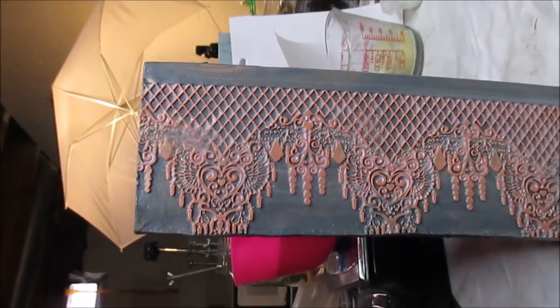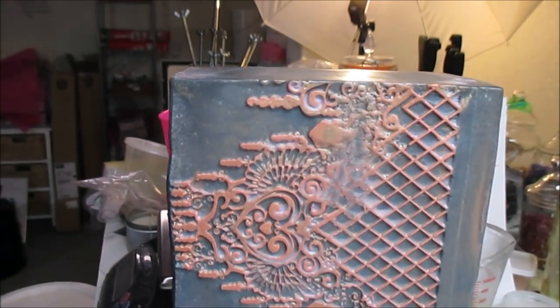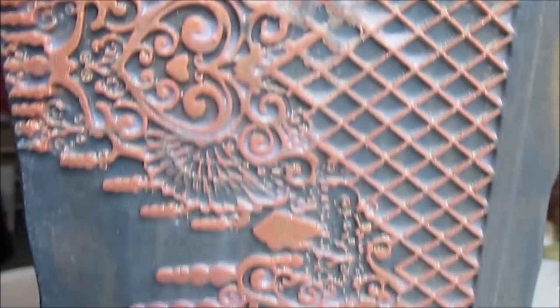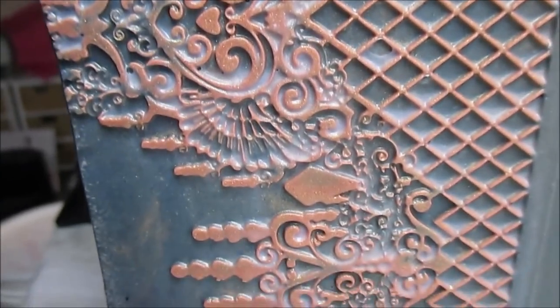Okay, sometimes in life you do really dumb stuff. This soap I unmolded had soda ash on it, so I had this bright idea to wash it after I unmolded it. Now it's left a white residue from the soap running down sideways.